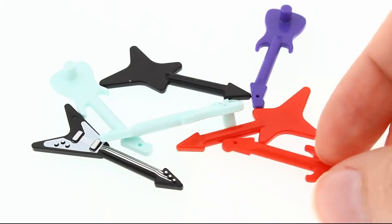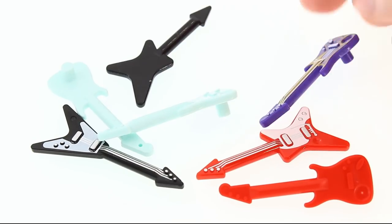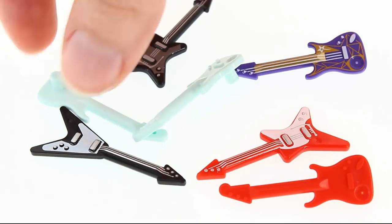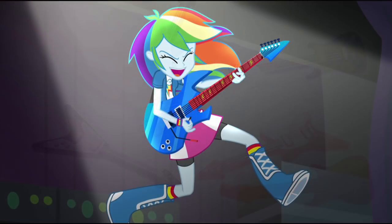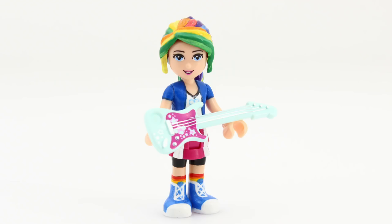For her accessory, I thought she should get a guitar. This one seems close enough. So we'll let her be awesome as she wanna be.